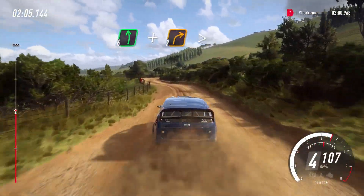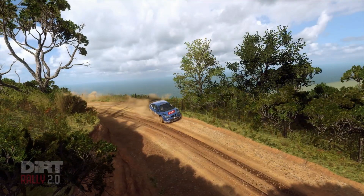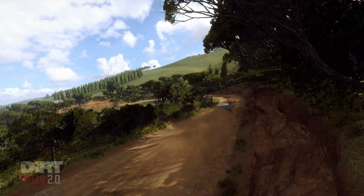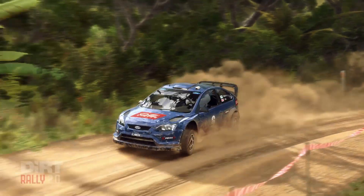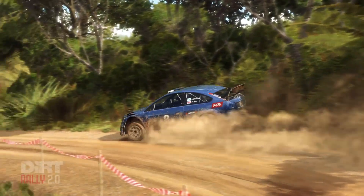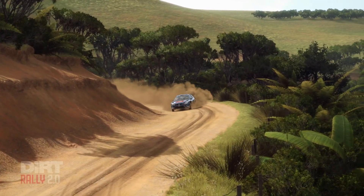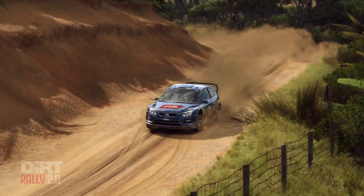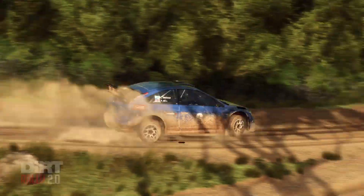Two right tightens, into six left long, into six left long, into six left long. Two right tightens, into six right tightens, into five right tightens. Two left.